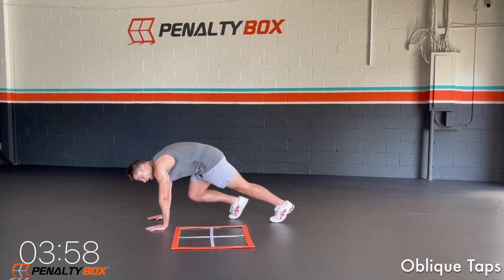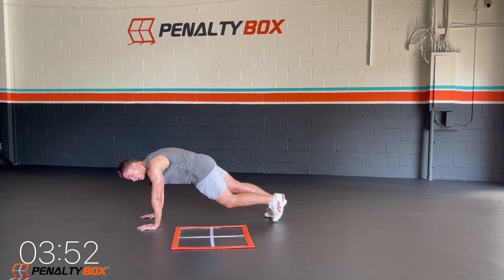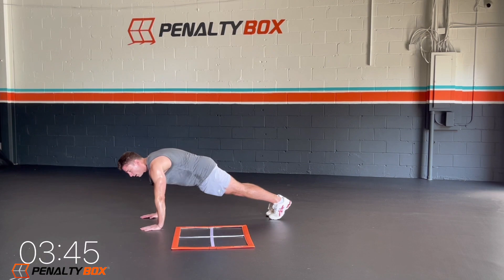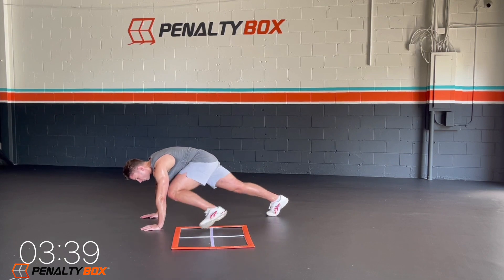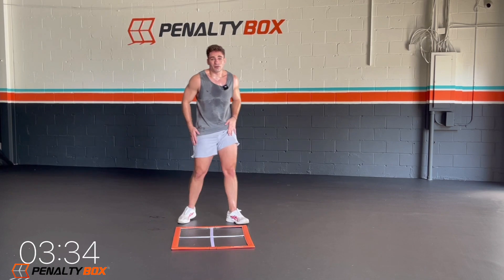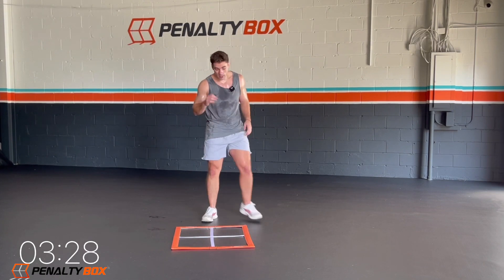Outside of the penalty box, hands above it — we're going to oblique taps left. Bottom and then top, bottom and then top. Make sure you keep your butt down, engage the core, tuck the hips under. Make sure we breathe, in through the nose, out through the mouth. I know you guys are probably dripping on your carpet right now. This is intense. In three, two, one.